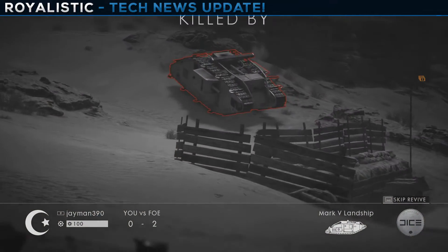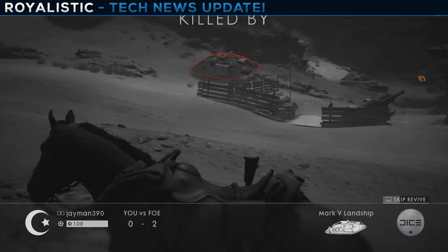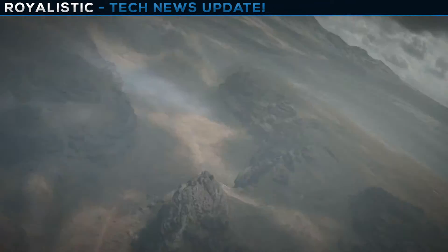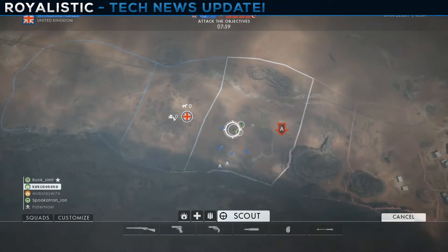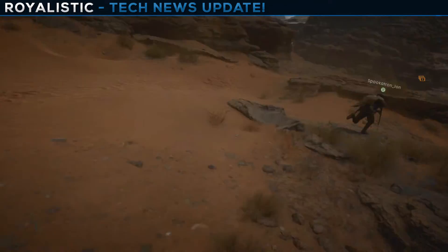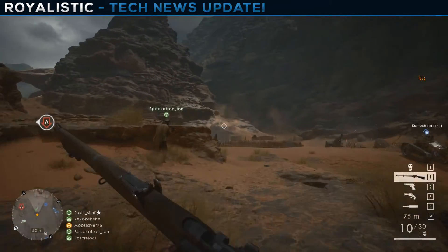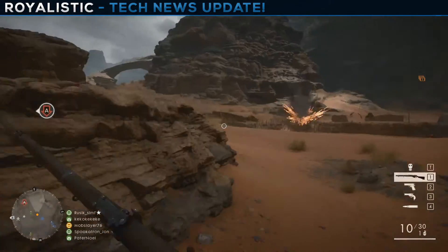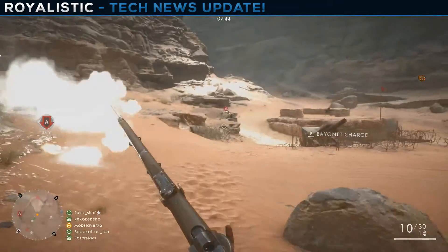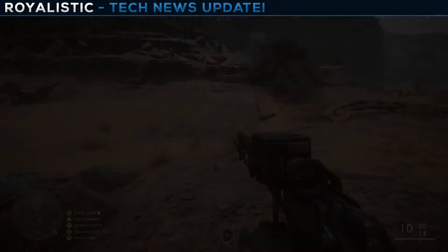Hope you guys enjoyed this video — that wraps it up! Let me know what type of videos you want to see in the future. Comments are appreciated, leave a like if you enjoyed this, and if you're new be sure to subscribe. I love gaining subscribers — it makes my day. See you guys next time, peace!